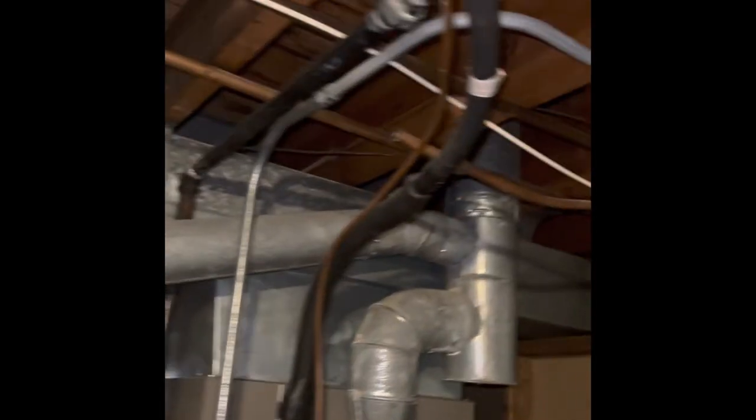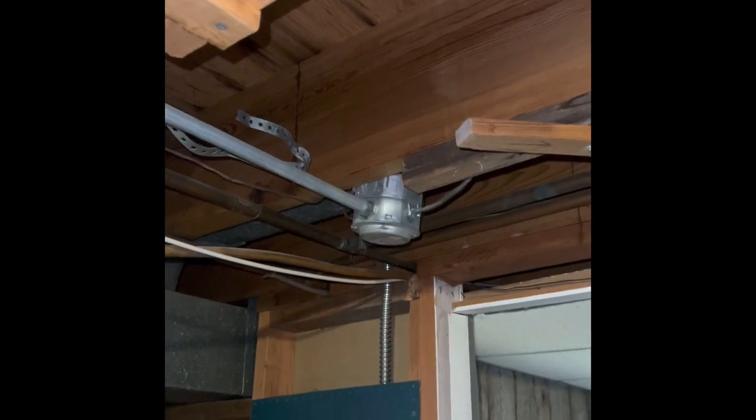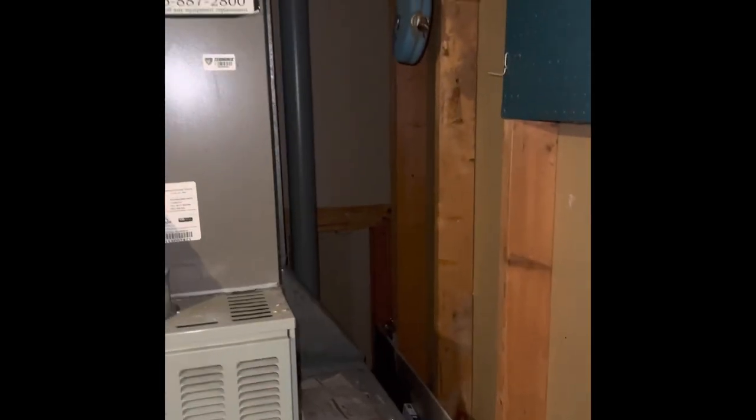Electrical runs in conduit over to this junction box there. That all looks good, and that would be everything in the basement.